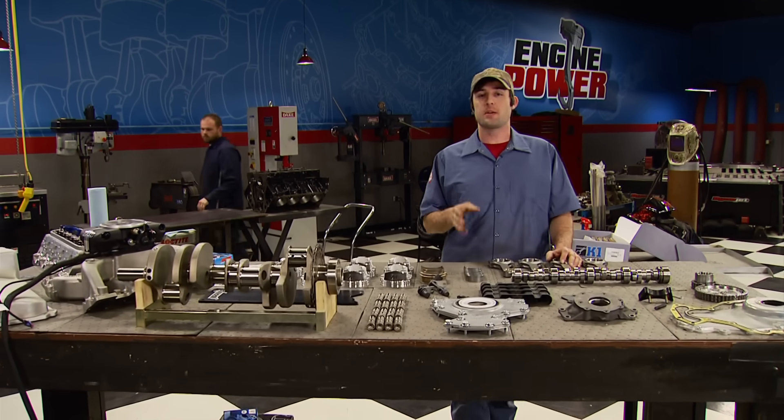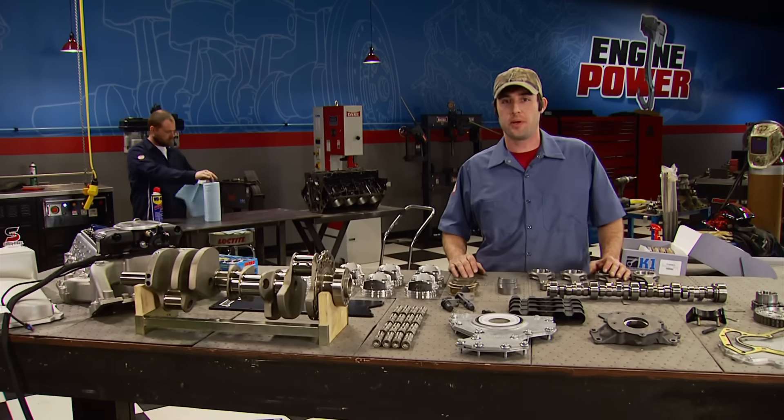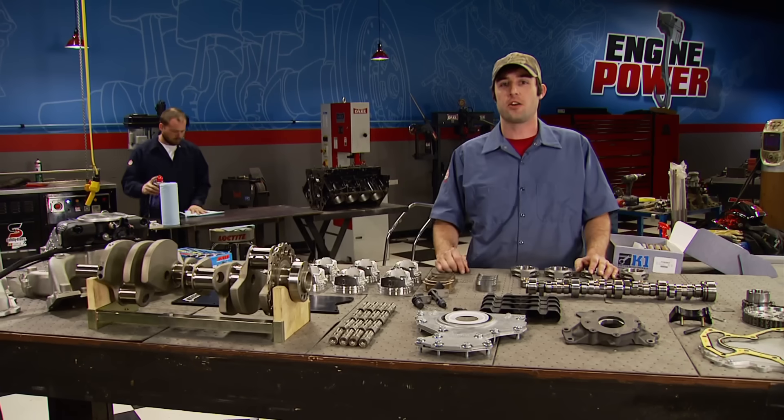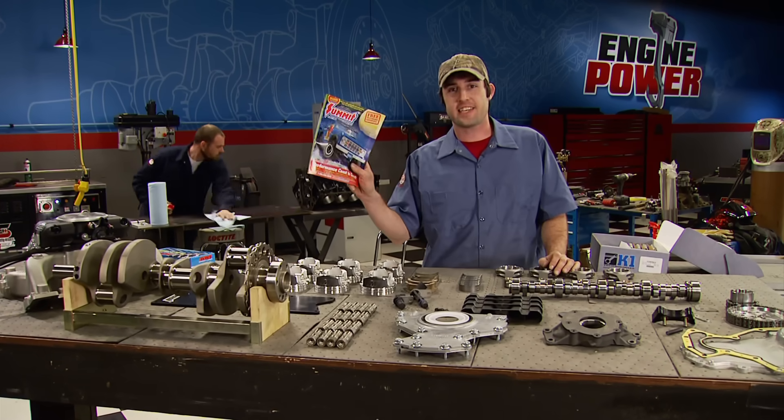We're going to show you the tips and tricks to making big horsepower and extending the life of the engine in a three-show build. The foundation for this project is a fully machined 6-liter iron block, and every single part used came mail-order from this catalog.